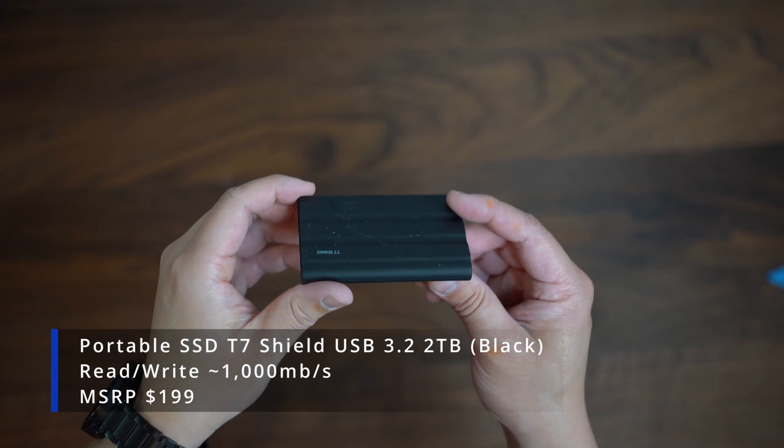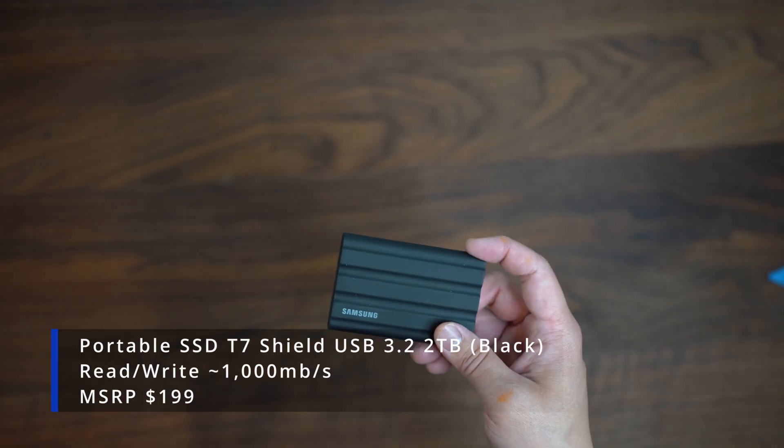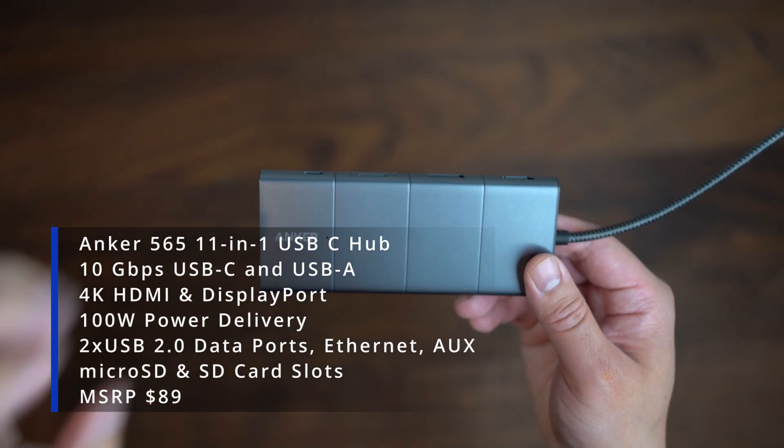Here we have Samsung's T7 Shield SSD. While it is not the fastest drive currently available, it will provide extra storage with reasonable read and write speeds.